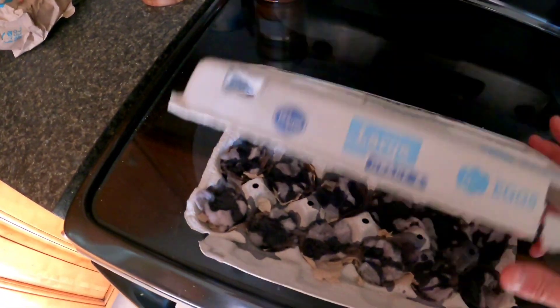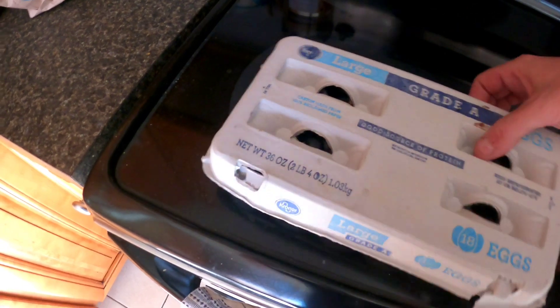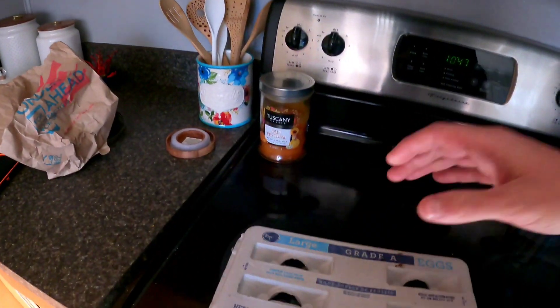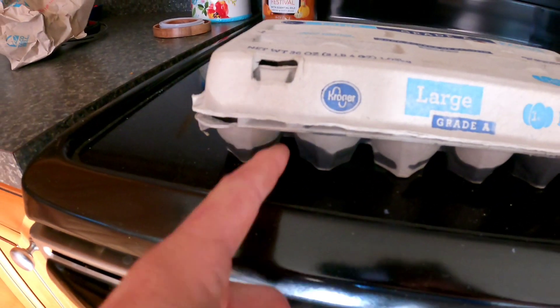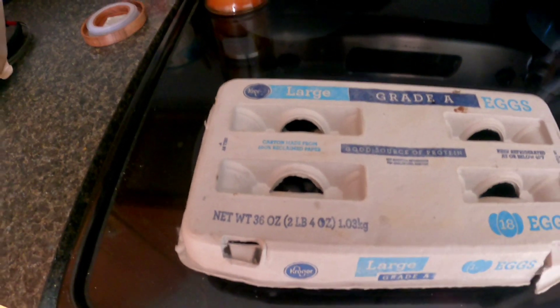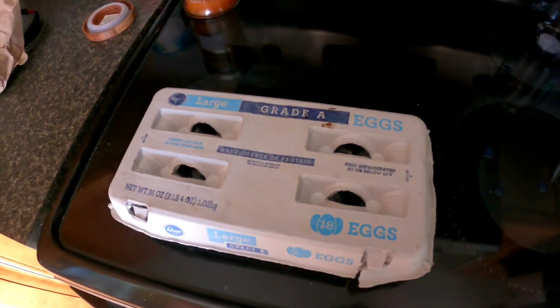And there it is guys, that's it. You can box this thing up, close it up, and whenever you want one — whenever you want to make a fire — you just cut off one segment of your egg carton, take it with you, and you're guaranteed to have a fire every time. Wait till you see one of these things light off.